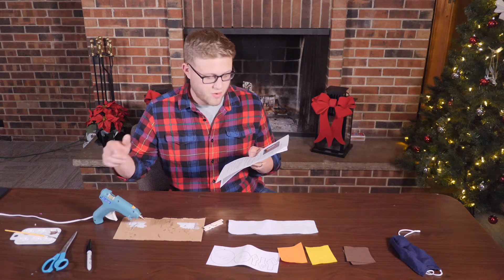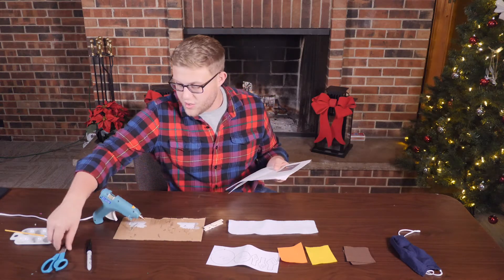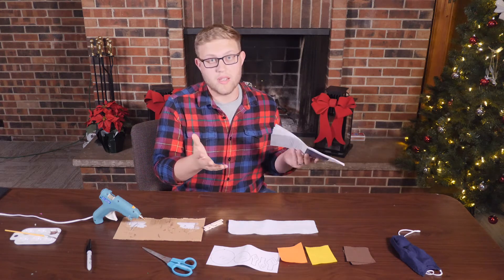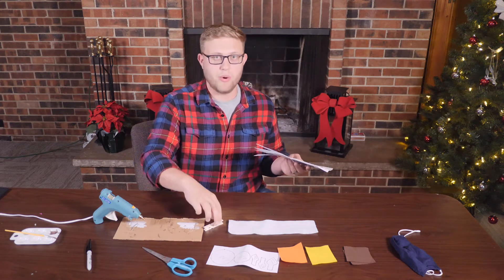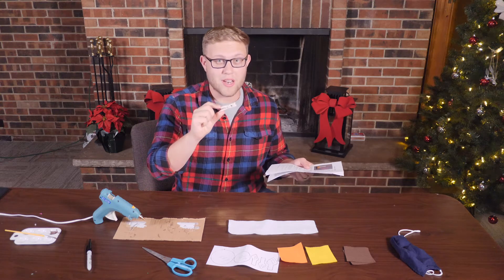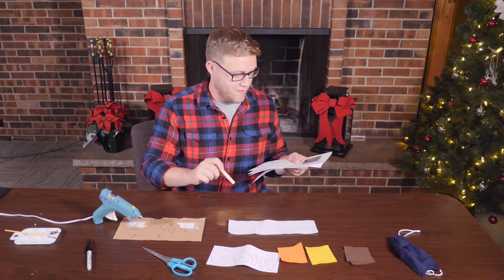A hot glue gun right here, scissors right here, and optional is paint. We have brown paint with a paint brush if you want to paint this brown. I personally like the feel of the natural clothespin, so I'm not going to paint this time, but you can if you want to.